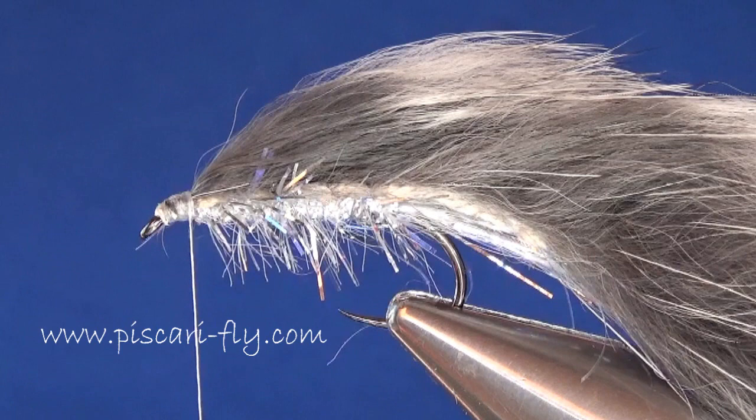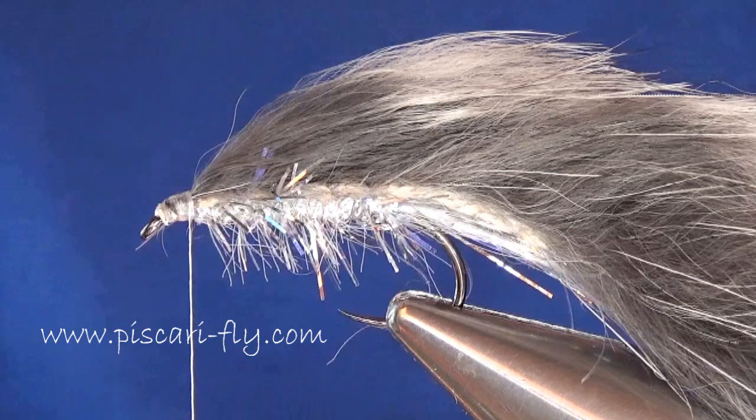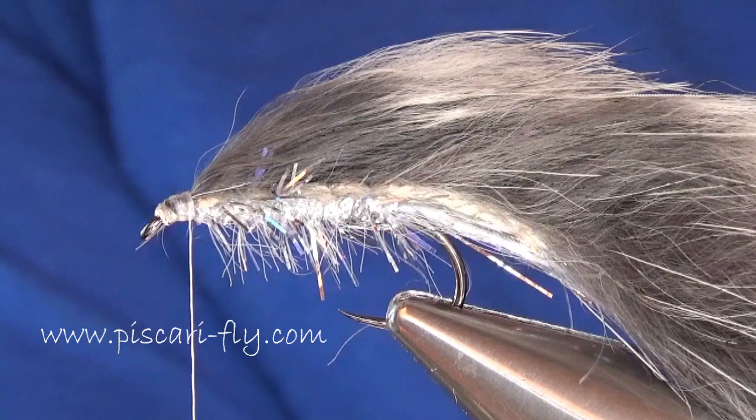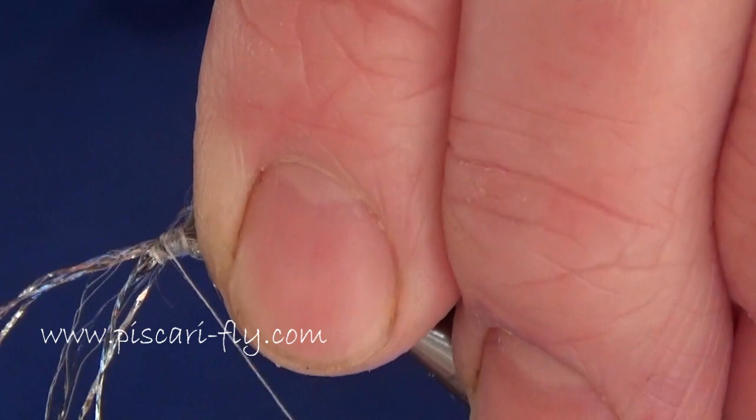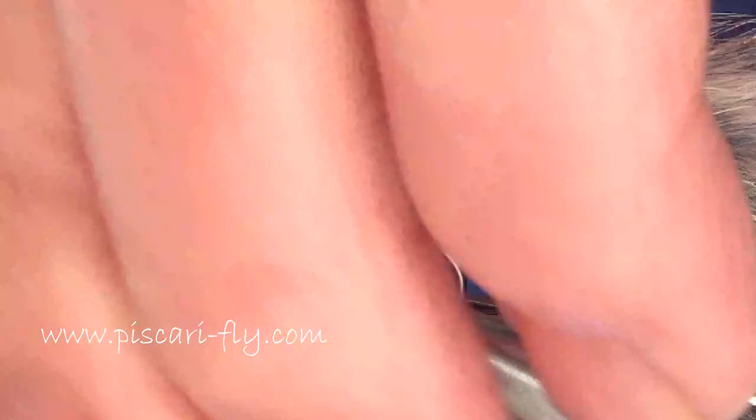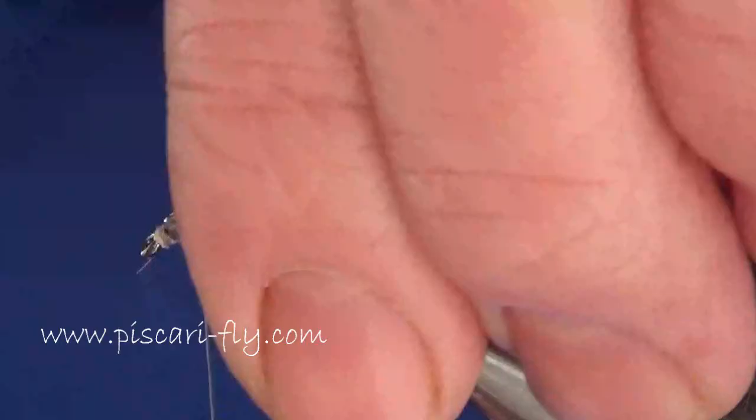I'm going to take some strands of silver crinkle and put some strips down either side — along the wing and the tail — and secure it all in well. When that all gets wet and gets moving there's a lovely flash.